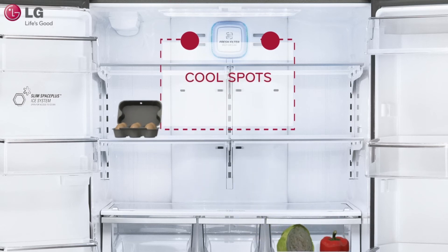Instead, place sensitive food items closer to the front, on a lower shelf, or in one of the three crisper bins.